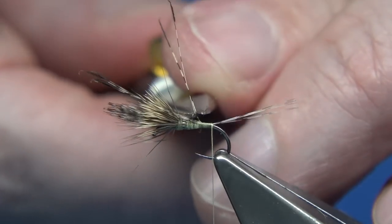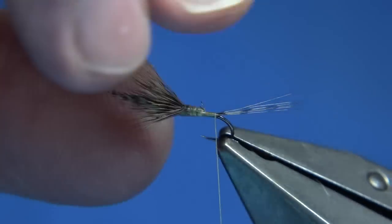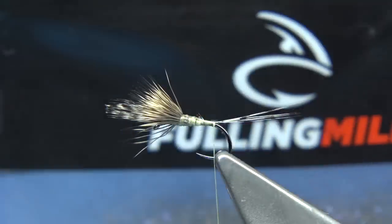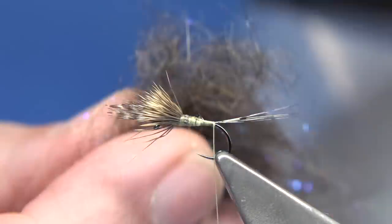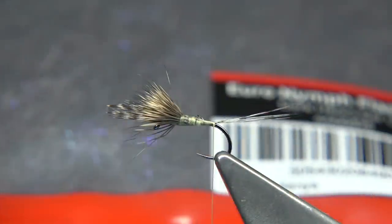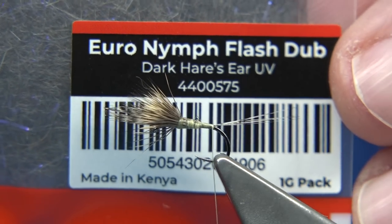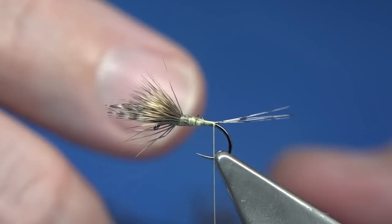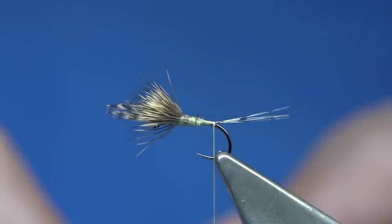Then we can trim away the excess waste — that's fine, we can tidy all that up when we come up with our dubbing. Now the dubbing, as I say, is this one — I'll show you the packet. It's just a new dubbing from Fulin Mill. I just like it, it's a nice texture. I always like this type of dubbing on nymphs, and I like it on this pattern too. It's actually called UV nymph flash dub — it's a serious dubbing, but I'm quite happy to use it in my dry flies as well. The texture looks great and I like the colour.